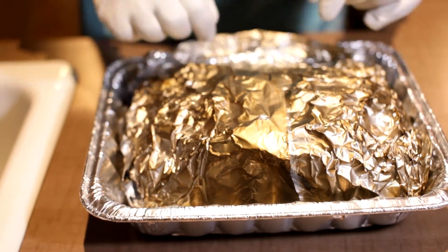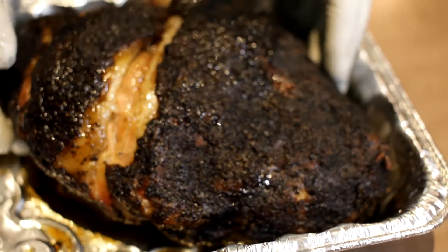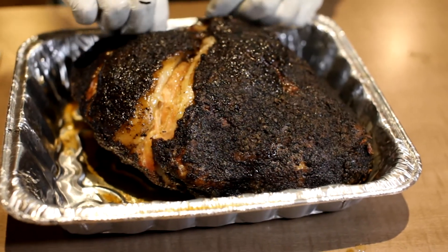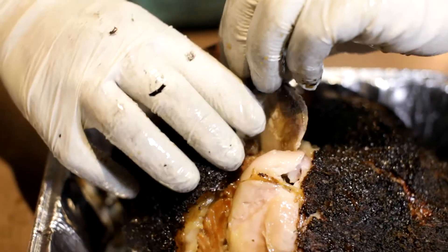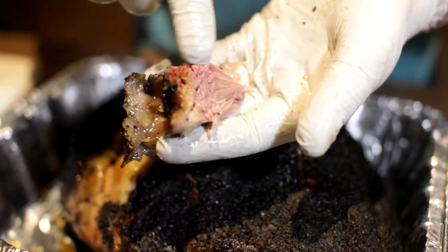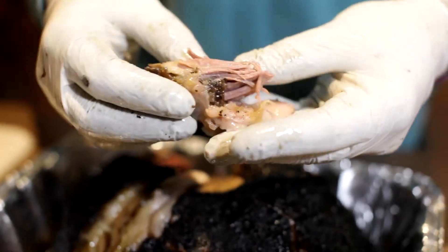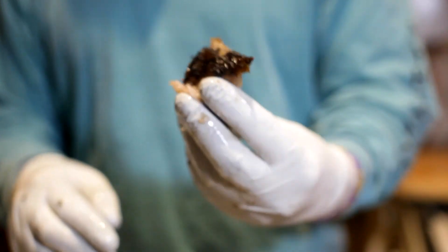We're going to get into our pork butt now. It's been resting for about an hour and a half. Nice bark on there, fat split, nice and rendered. Classic test — does the bone come out clean? Yep, it does. Nice smoke ring on there, nice fat render, nice bark.